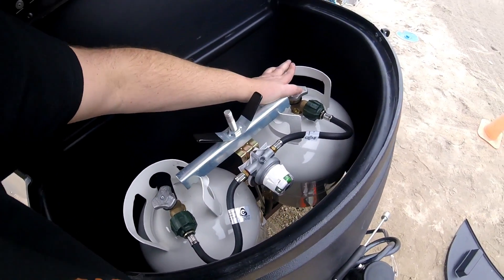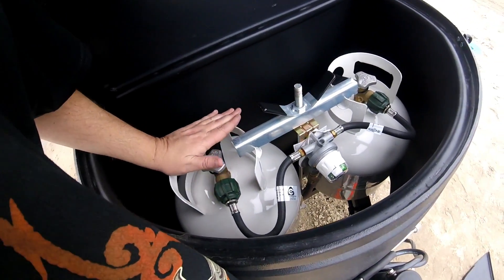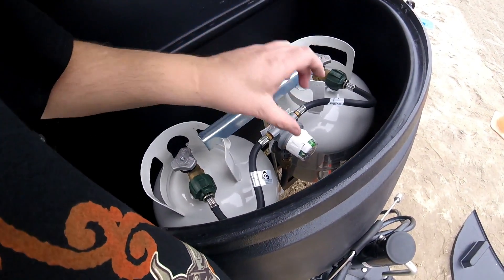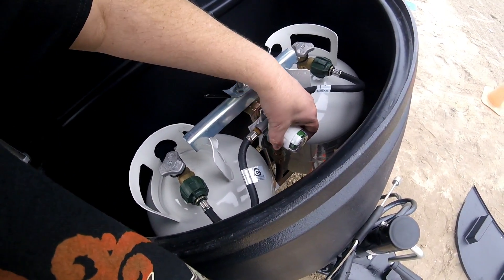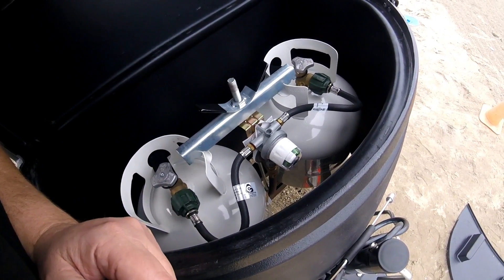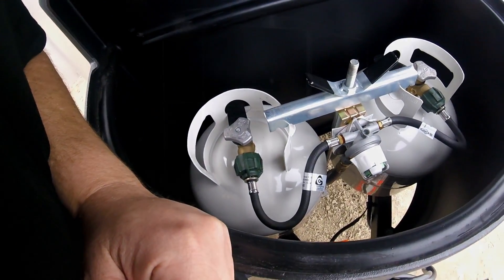We actually go several months on one bottle. While this one's empty and I'm using the second one, I have plenty of time to fill the first one back up. You can point the needle down to pull from both tanks, but I like to know exactly which one I'm using.